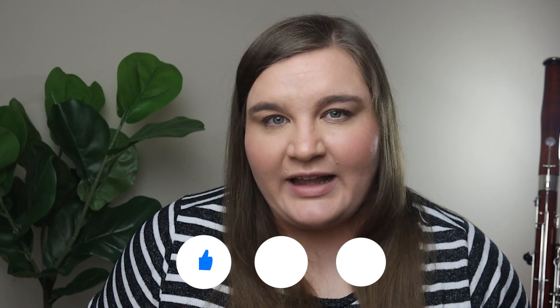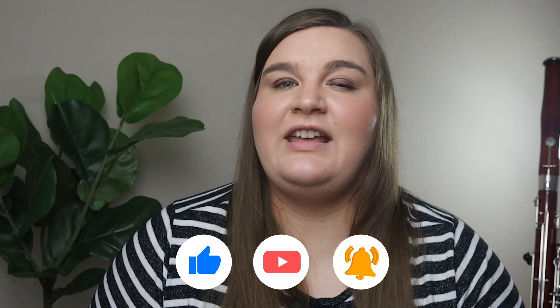Have you ever come across tenor clef in your bassoon playing and had a sinking feeling in your stomach — why do I have to read this? Why can't it just be in bass clef? Well, in this video I'm not only going to teach you how to read tenor clef, but also how to get better at tenor clef so it becomes just as easy as reading bass clef. My name is Dr. Natalie Law, and I'm a professional bassoonist and bassoon teacher. Make sure you're subscribed to learn more content like this.